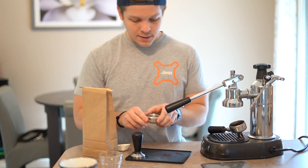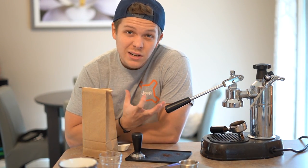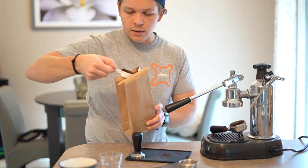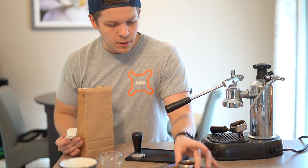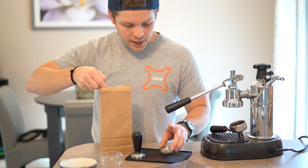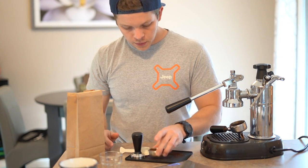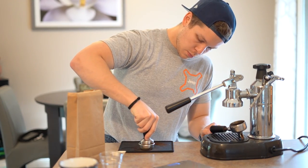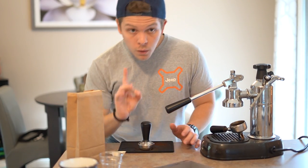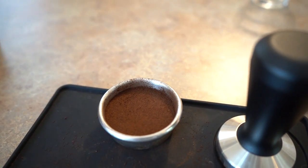We're going to take out the portafilter puck, put it on the scale, and scoop out 17 grams of coffee. I've been using plastic spoons because I've heard that certain types of metals might give the coffee different tastes. We're going to keep this as flat as possible — looks like we're real close to 17 grams, just a tiny bit more. Then we take it off the scale, even it off, take our tamper, push straight down with your elbow straight, and give a nice little twist off the end. We end up with a really nice tamped puck.